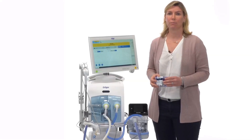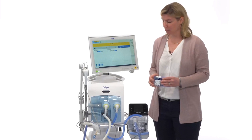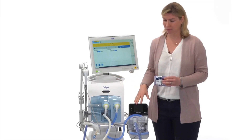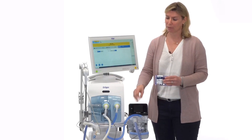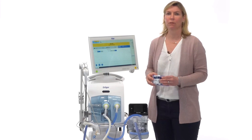Now I would like to explain the setup for the BabyLook VN800. The setup for the BabyLook VN600 is the same. In this case, we have the BabyLook VN800 and the Fischer Piker FNP950 with the dual limb hose system. You can also use this as a single limb hose system if you disconnect the inspiratory limb from the white piece.